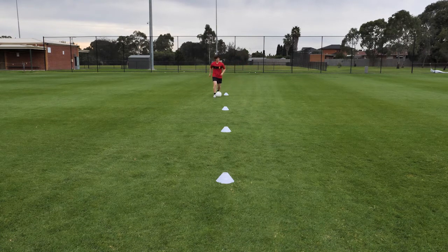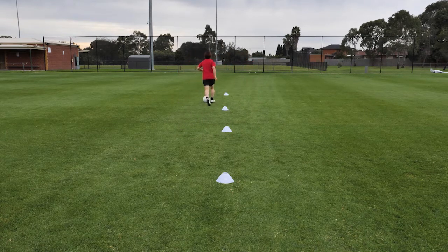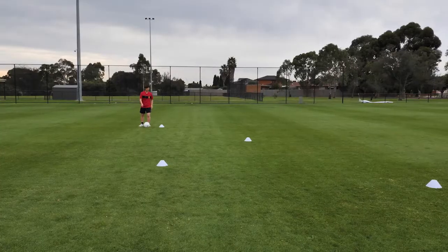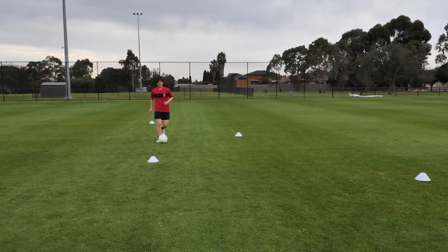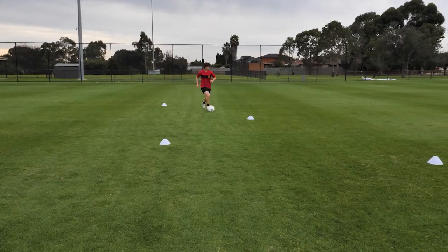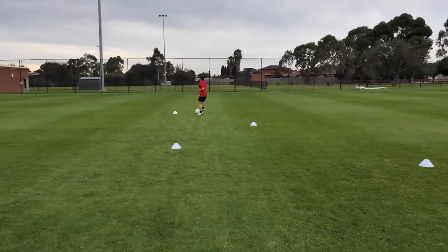Then we can go to the left foot — same thing, left foot. Good recovery. Round the cones, all the way through and back. We've progressed this drill by moving the cones and creating an angle. Same concept — running around each one, opening up, keeping control of the ball, getting around each cone. But this time, use both feet. Let's get around that last cone — could even look to increase the pace. That's running with the ball.